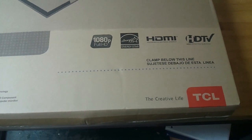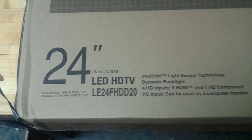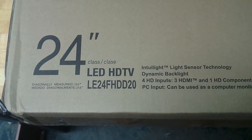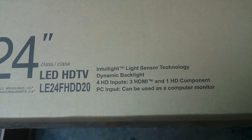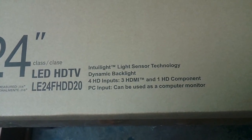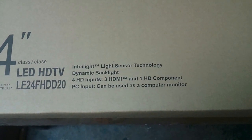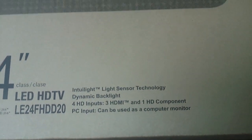I'm doing a review of this TCL 24-inch LED HDTV, model number LE24FHDD20. It has Intolite light sensor technology, a dynamic backlight, three HDMI ports, a component input, and a PC input — so VGA. It says it can be used as a computer monitor.